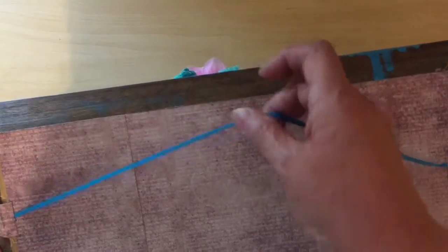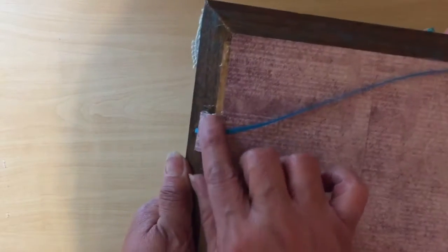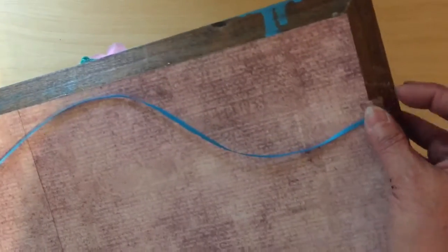It didn't have a hanger for the wall, so I just put this ribbon on there with hot glue and secured it with another piece of cardstock to make sure it won't come loose. It isn't very heavy.